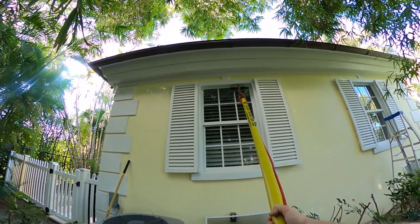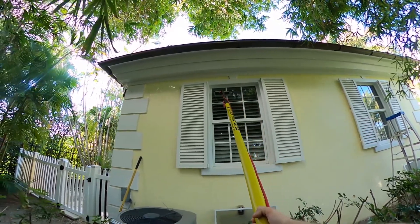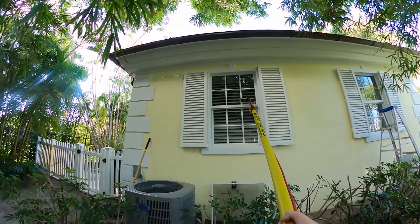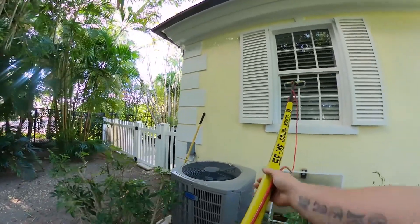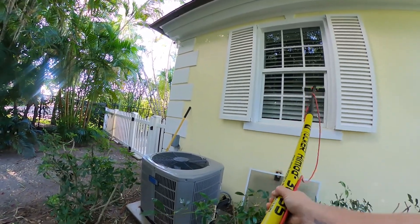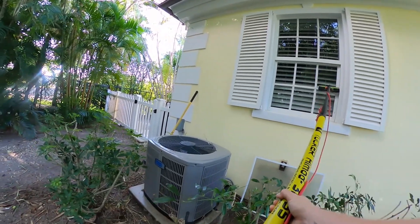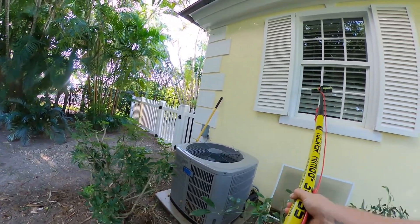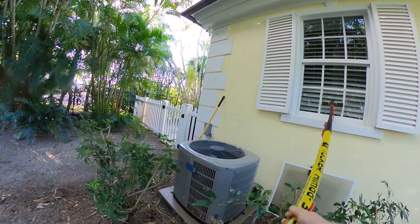Rinsing starting from the top, working my way down. We loosened up all the debris and dirt and essentially just mixed it in with that purified water. Now we want to rinse all that dirty water off the glass. Always scrub — you can scrub from bottom to top or top to bottom, it doesn't matter as long as every inch of the window gets scrubbed and every inch of the window gets rinsed.